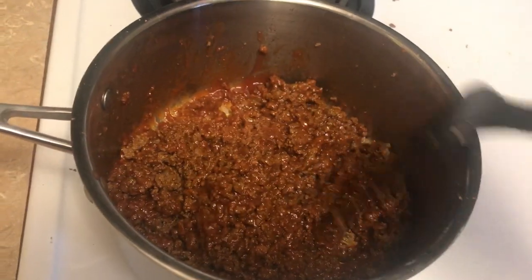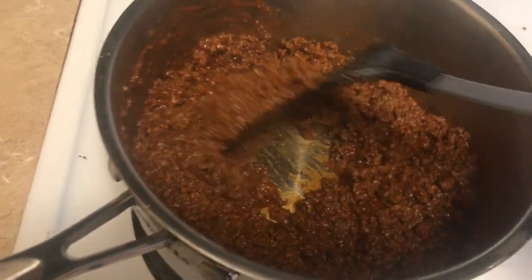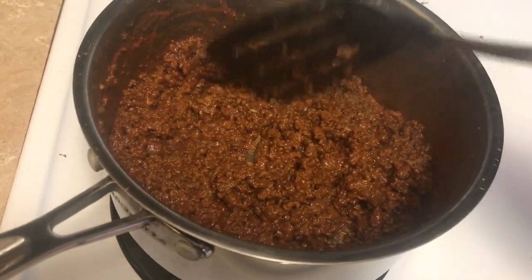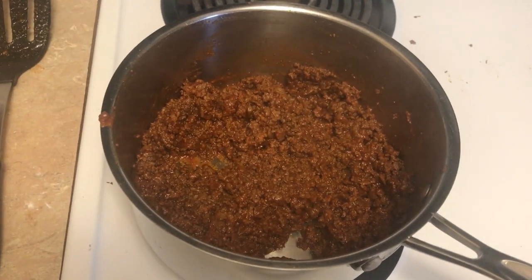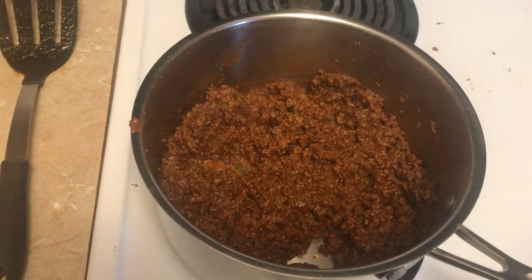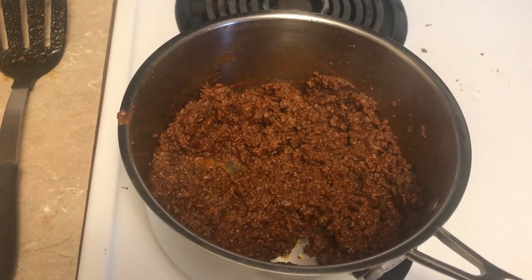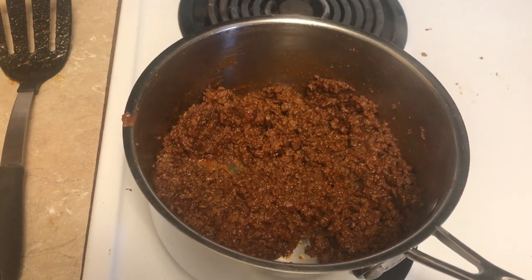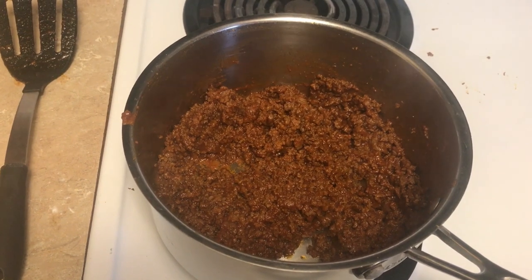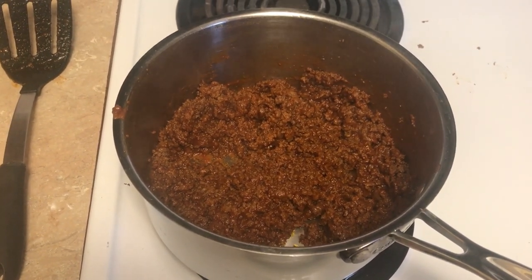I tasted it and felt it needed just a little bit more chili powder, so I put that in there with the vinegar. I tasted it again and it's perfect — just enough chili powder and vinegar to make it not sweet but a little bit tangy. Once you make this, you'll probably never make canned again, so I hope you enjoy it. Let me know below if you like it or if you prefer canned chili.